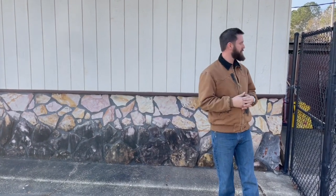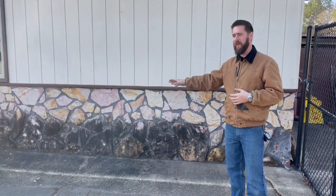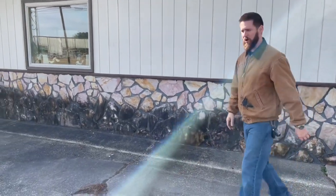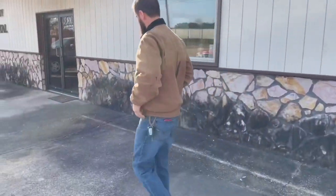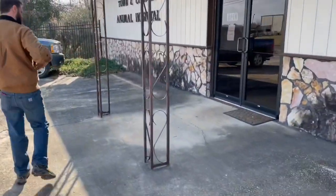Got Southeast Softwash right here in the field doing a little bit of cleaning. This is our local veterinarian about a quarter of a mile from my house. As you can see behind us, we've got a really nasty stripe of organic growth on the front of this building. We'll walk over here and get away from the barking dogs, all the way down the front.